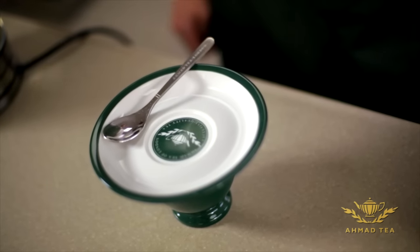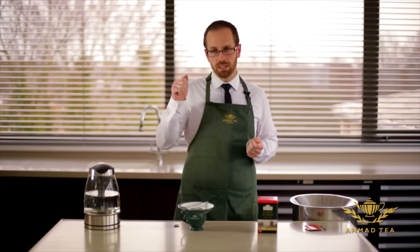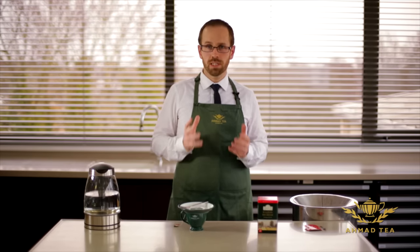This is where people often go wrong with a teabag — they'll stand and dunk the teabag and as soon as the colour looks about right they'll think it's ready to drink. Teabag tea is the same as any tea: it needs time for the full flavour to come out, and for teabags you must give it a minimum of three minutes to brew properly.